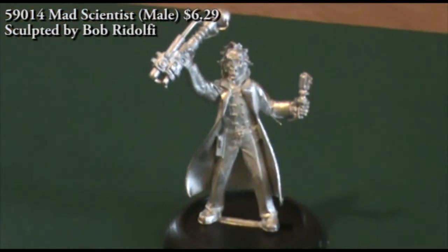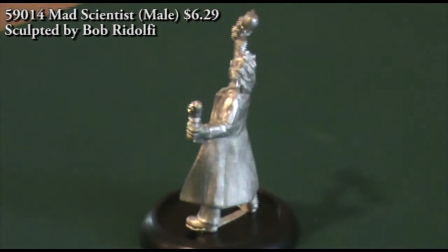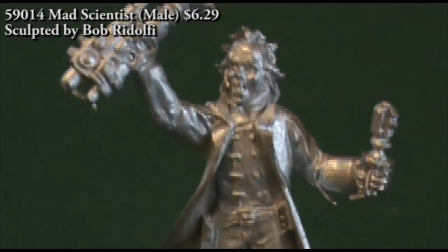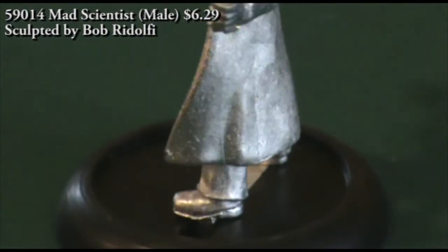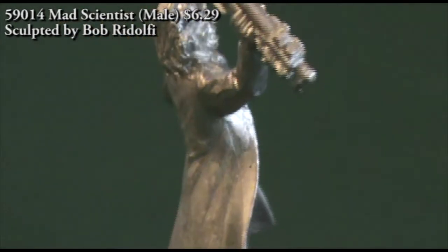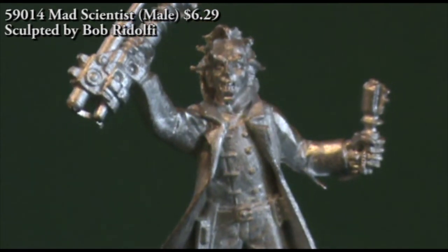One thing to be careful of is the orb on top of the larger weapon in his right hand — without really even trying, I broke it straight off and had to glue it back on, so just be careful when cleaning the figure. For uses outside a Weird West game, you could drop him into any superhero game as an evil mad scientist, a sci-fi game, or with an easy conversion by clipping the hands off and replacing the electrical devices.